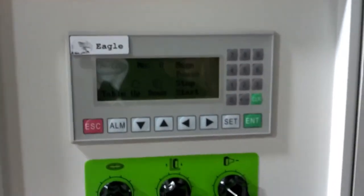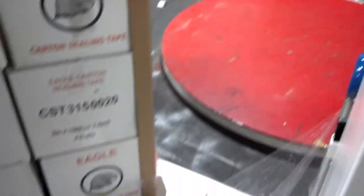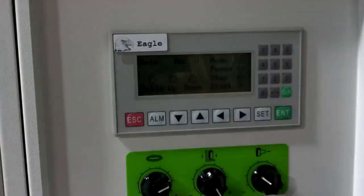We have our program set for auto. I have my stretch wrap tied to the pallet. Hit start.